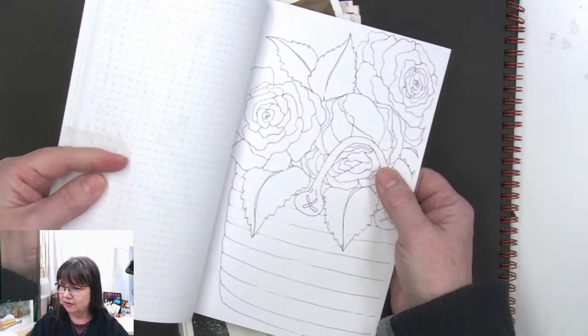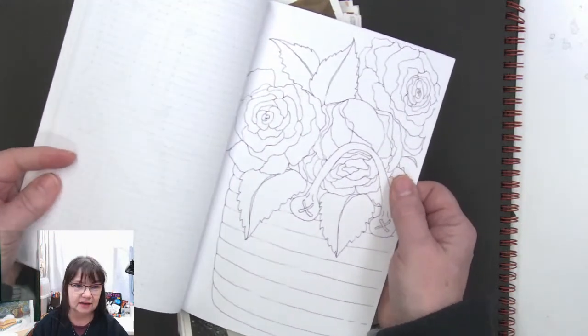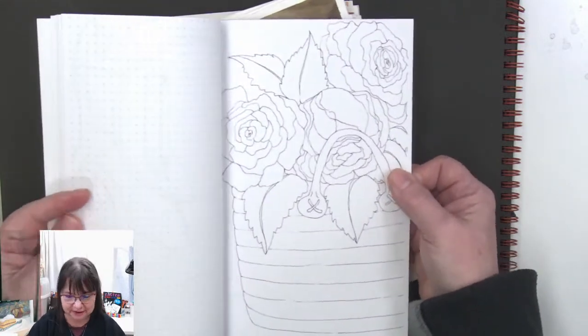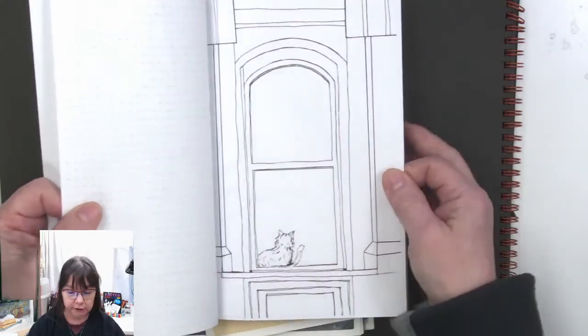You have temperatures of 85 degrees? Oh my goodness, Tatiana, that is way too warm! I'd rather have cold weather — you can always put on more sweaters. You get to a certain point where you can't take off any more clothes.